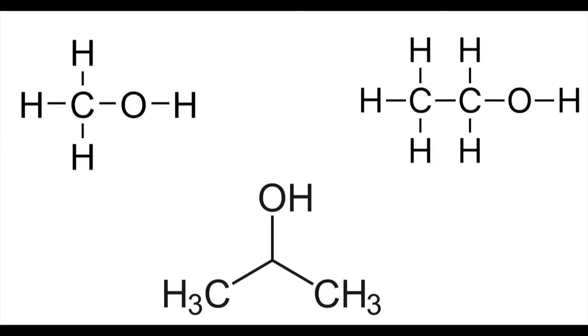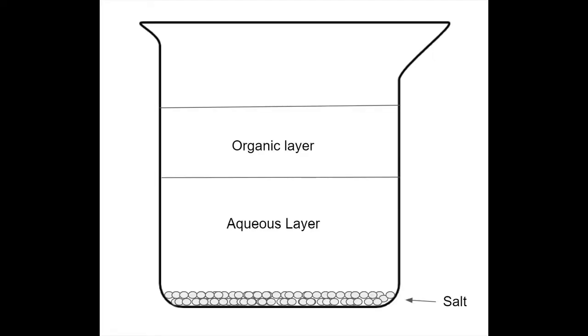Most, if not all, over-the-counter alcohols come with water present in them, which can be undesirable for certain reactions and procedures. One crude but very easy method of purification is to add table salt, which is largely insoluble in alcohols but soluble in the water that is present.